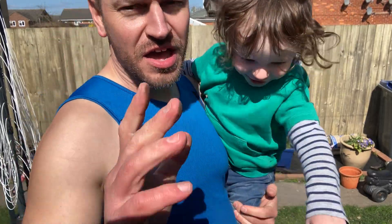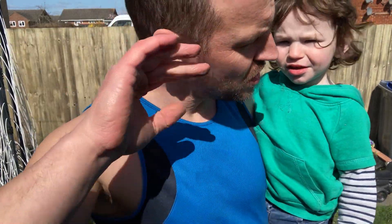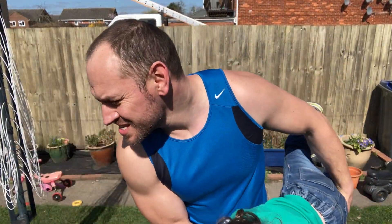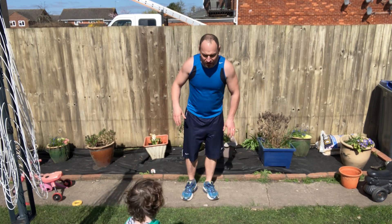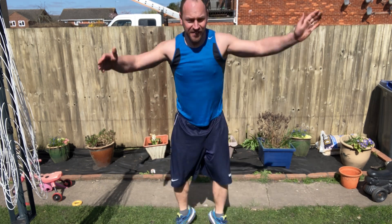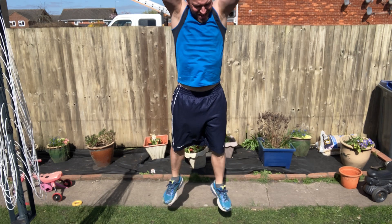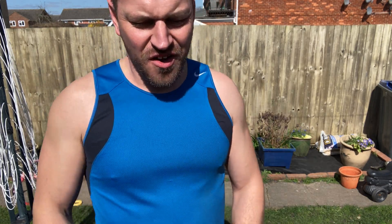Keep that form nice and tight, and remember it doesn't matter if you don't get all the way through this exercise the first time around. If you don't succeed the first time, give it a week and crack on again. Straight into our fourth set. One, two, three, four, five, six, seven, eight, nine, ten. Fourth set done.